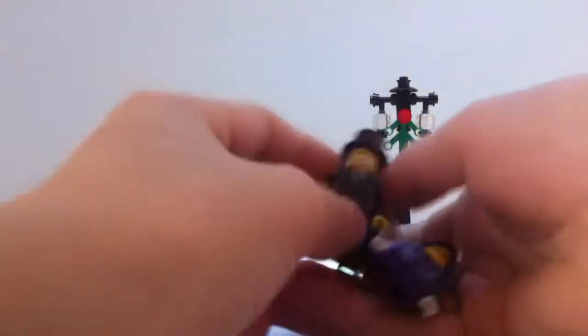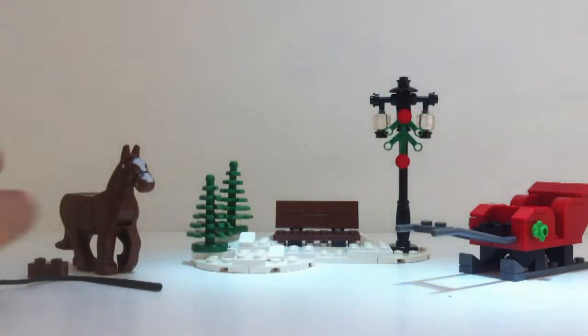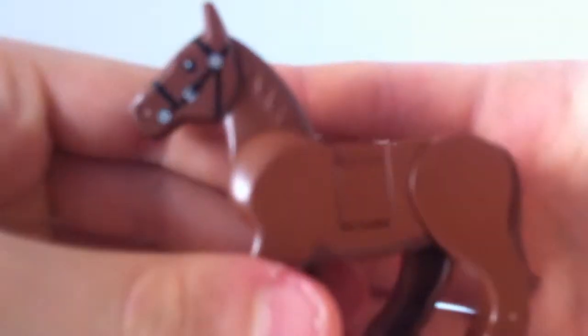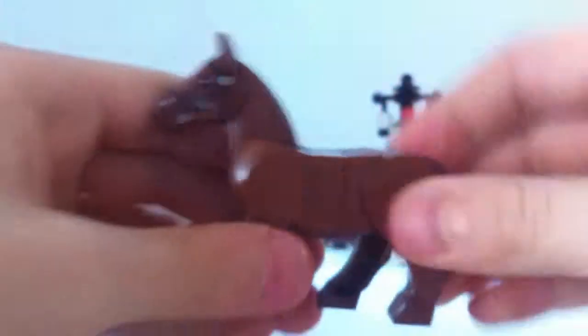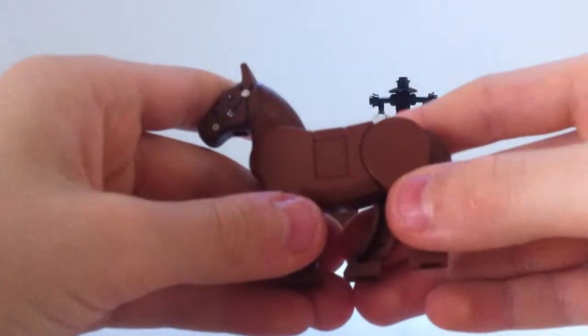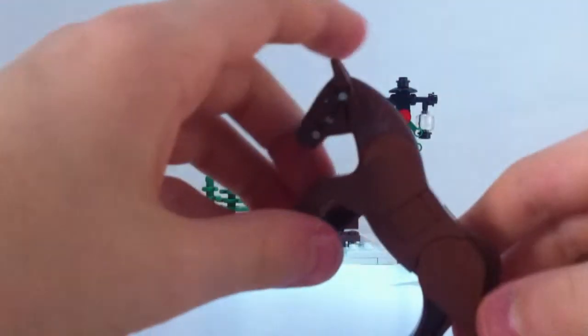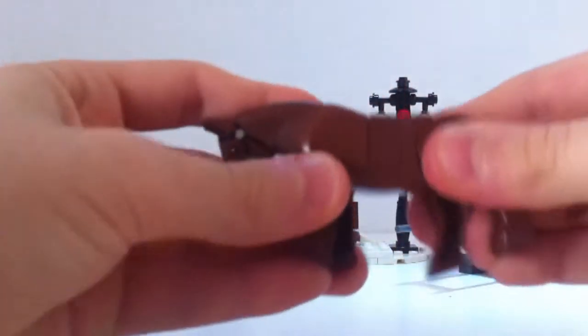You also get one of the new horses commonly used in the Lord of the Rings sets. The special thing about these new horses is they can rear up and the heads move as the old ones did.